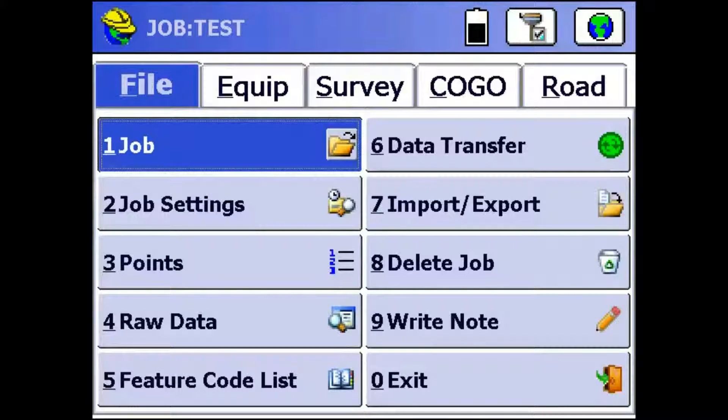Hey everyone, this is David with Benchmark. Today I'm going to be showing you guys how to set up an S321 base with an S320 rover using Carlson Ceres ZE5.